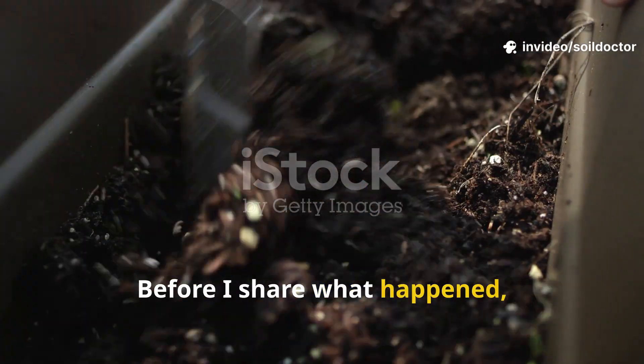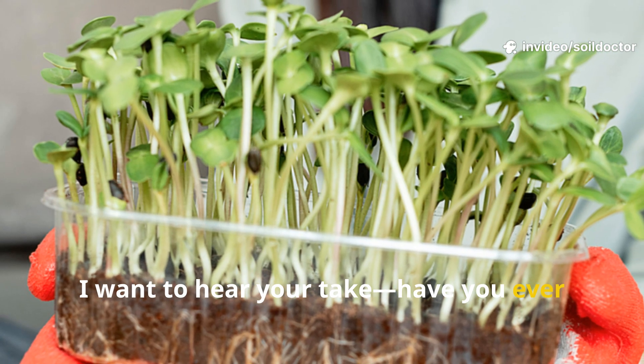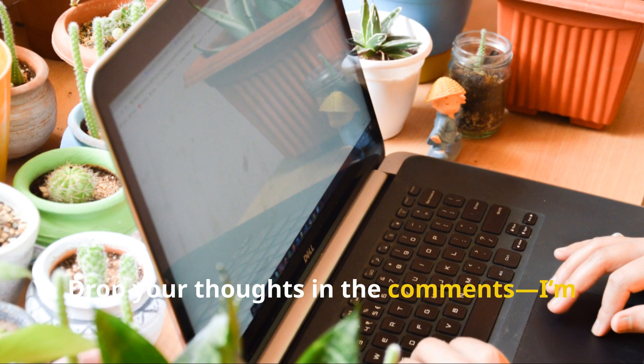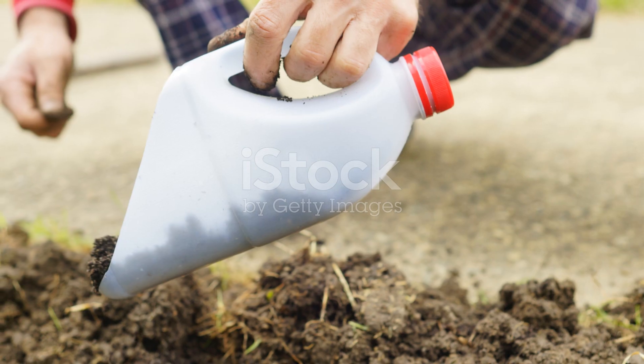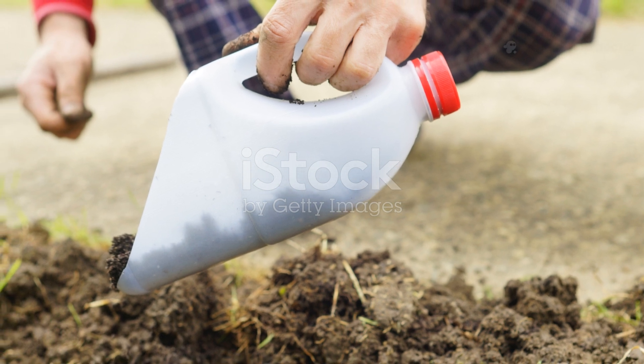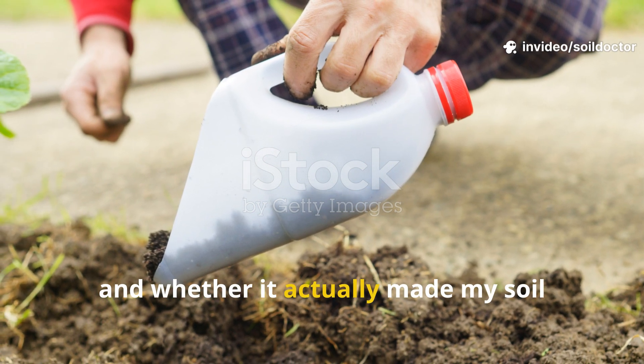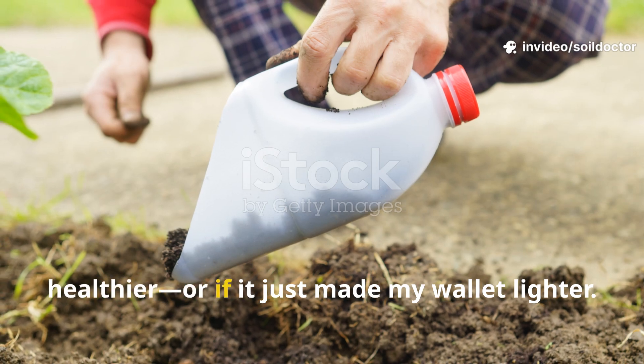Before I share what happened, I want to hear your take. Have you ever used a store-bought soil activator? Did it help your garden? Drop your thoughts in the comments — I'm curious to compare notes. Let's walk through what this product did, what it didn't do, and whether it actually made my soil healthier or if it just made my wallet lighter.